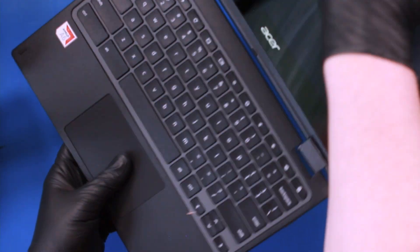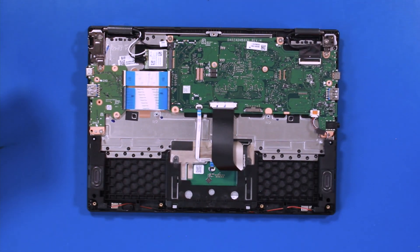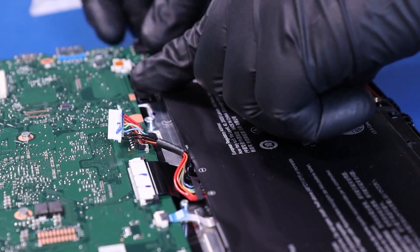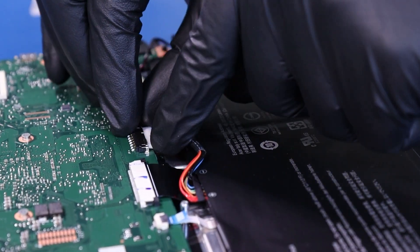Close the unit and flip it back over. Replace the battery and plug the battery back into the motherboard.